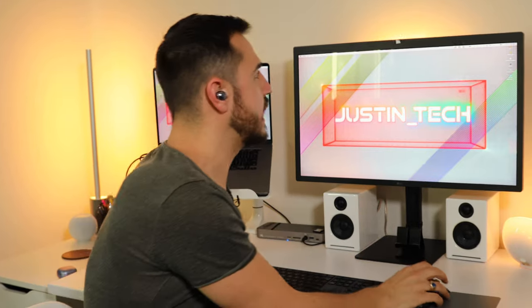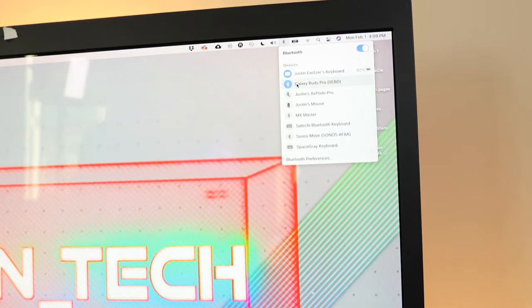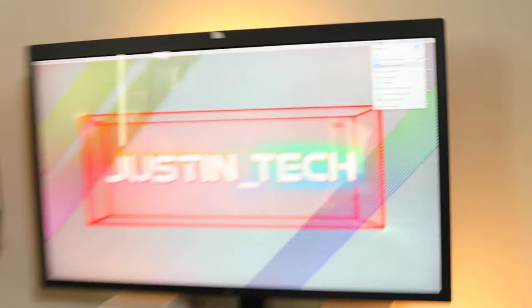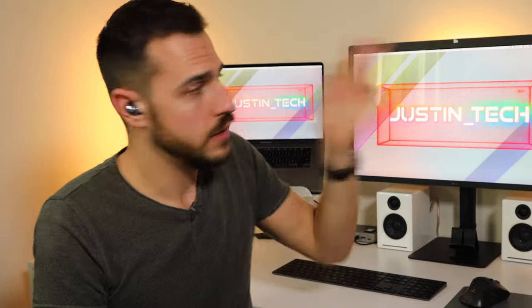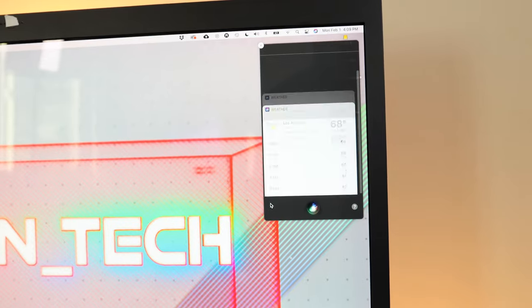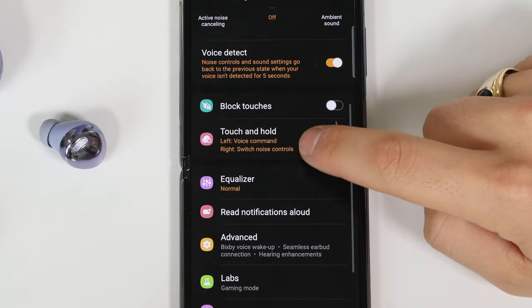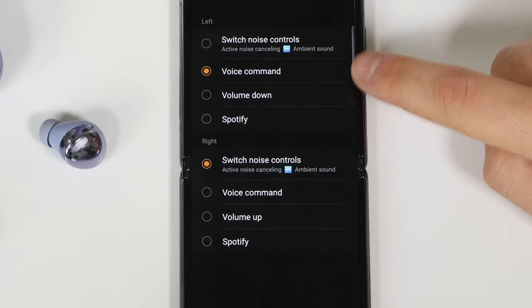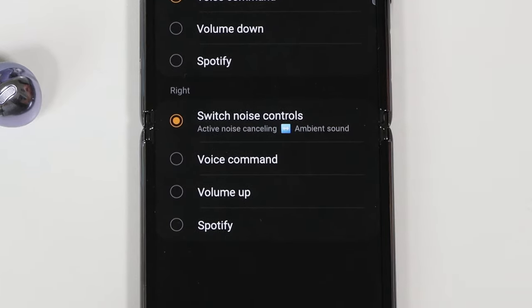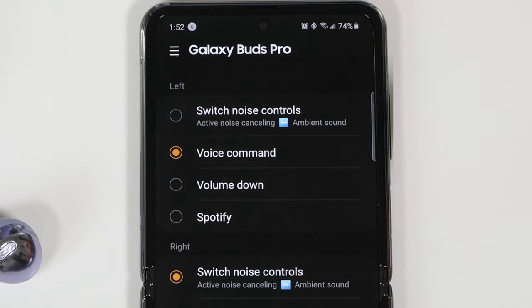I can connect to my MacBook Pro right there, and I also have access to Siri by holding down on the left side. On the Wear app you have access to a range of tools — each earbud can get its own touch-and-hold setting. I've got my right one set to switch between active noise cancellation and ambient sound, and my left is set up to use my device's voice assistant. More on both of those in a bit.